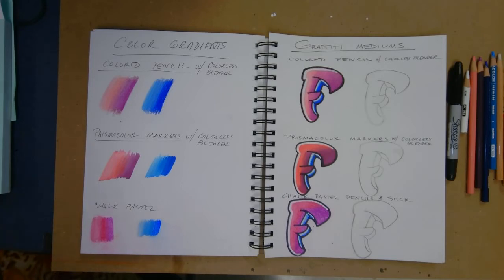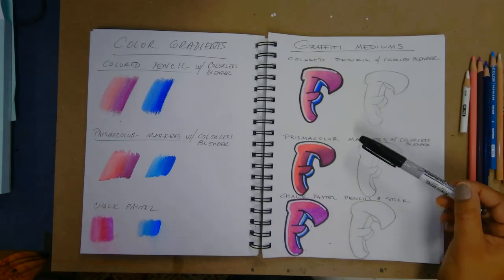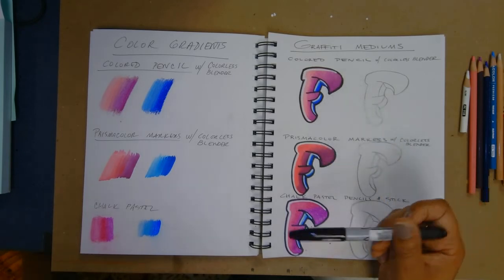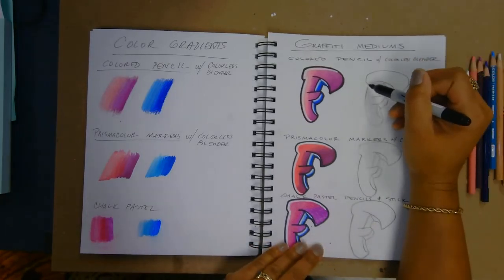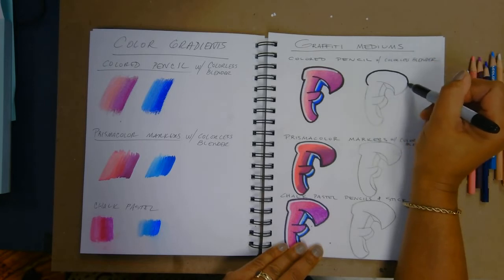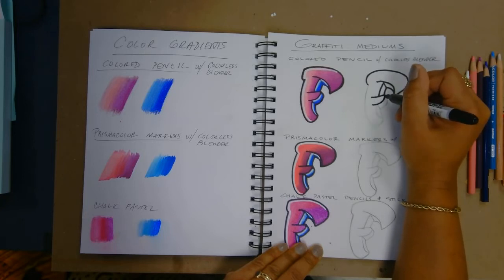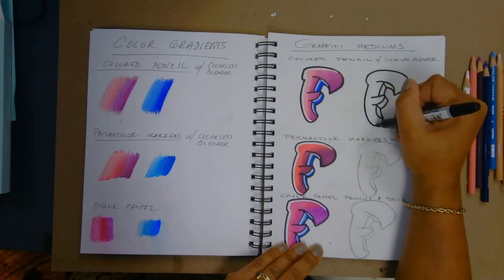Then you're going to choose a letter that you'd like to practice — I prefer that you choose the same letter for all of your practice. Sketch light until it's right, then outline it. Notice how I used black to outline mine. You don't have to use black; you can use a dark blue, purple, or any color that fits your design. Your outline color will depend on your color scheme and the effect you're going for.